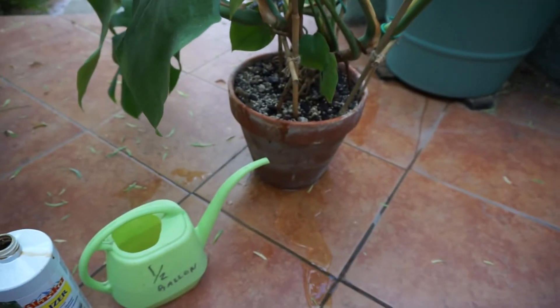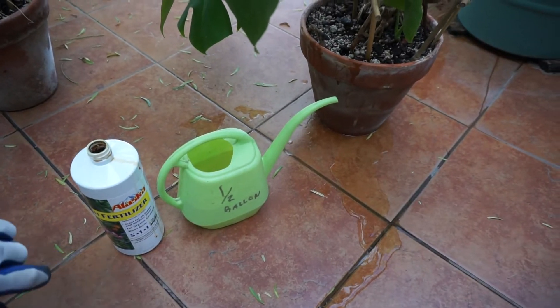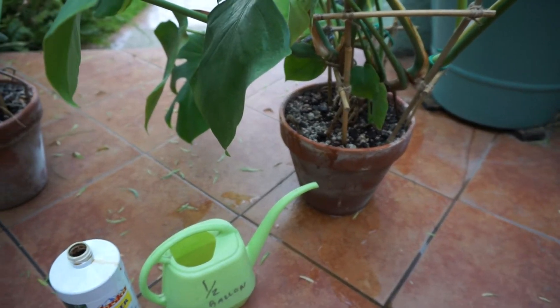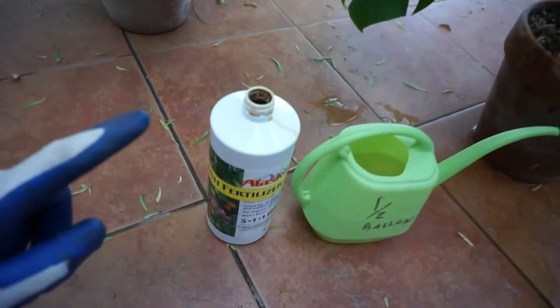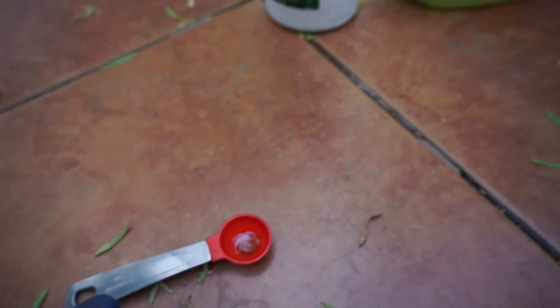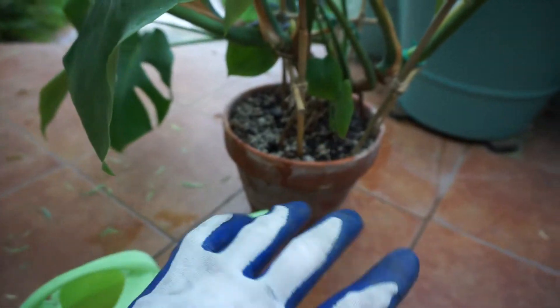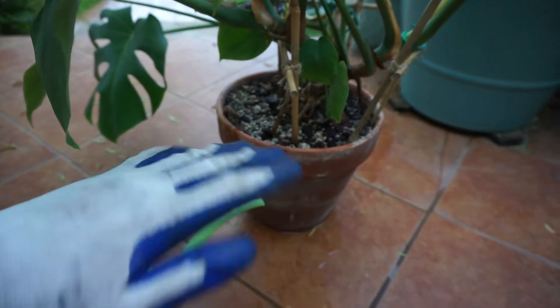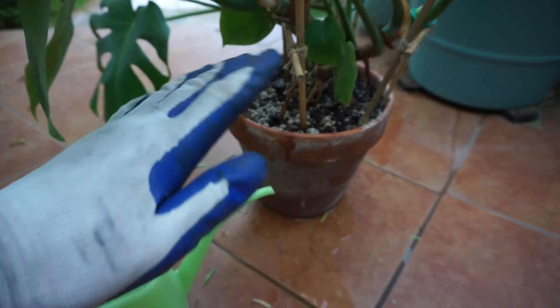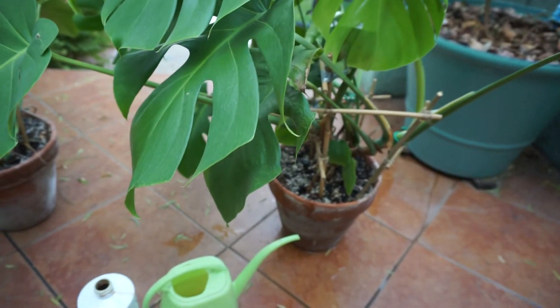I let it drain for about 15 minutes, and then I bring it back inside. If you want to fertilize your indoor Monsteras, use the fish fertilizer, mix it in a half gallon with one and a half teaspoons. Only use a quarter gallon to water everything, let the water run through the bottom, and do it once every two weeks, and your plants will look great.